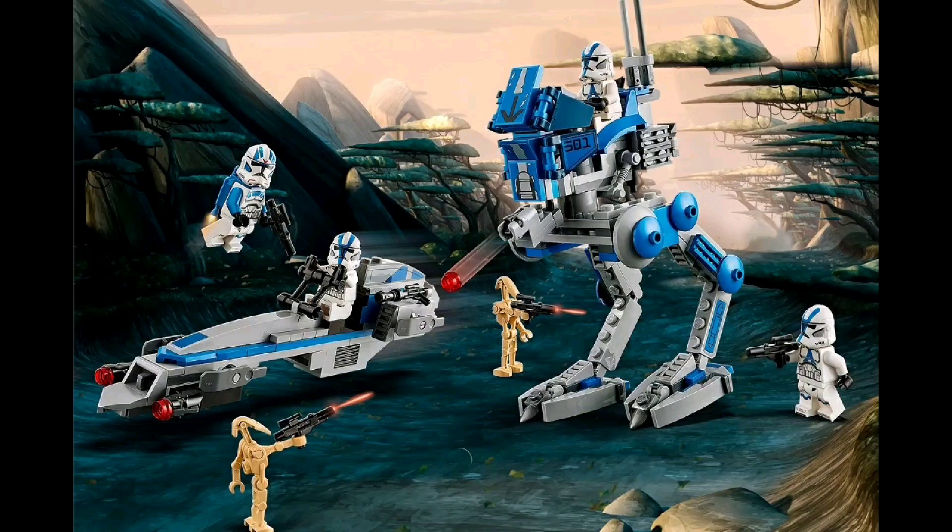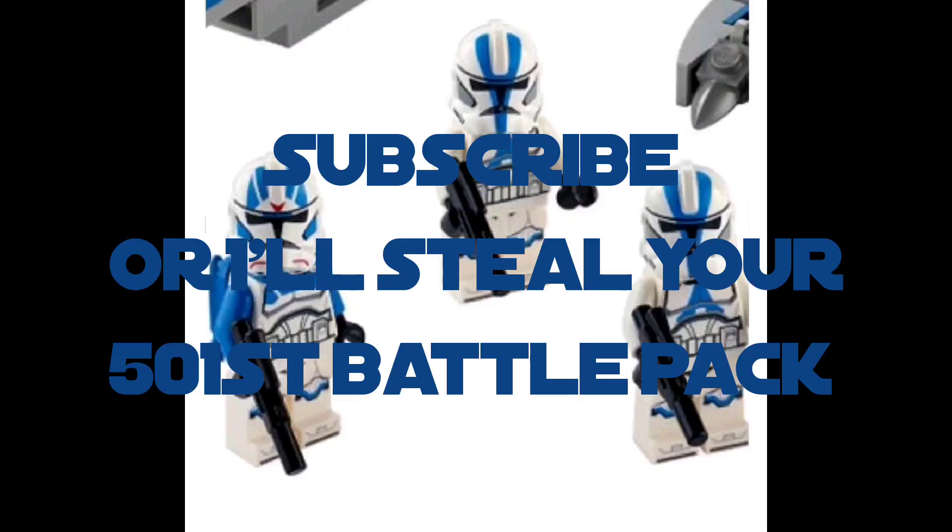They are absolutely gorgeous. It's so annoying because we harassed LEGO for a year or more, and after that they actually do it — and then people still complain. I'm so annoyed that people are like 'they don't look exactly how I want.' Honestly, this is probably the best LEGO set that's come out that we've wanted in a really long time. Anyway, I hope you guys enjoyed this video — please remember to like, comment, and subscribe. Tell me your thoughts on the 501st Battle Pack, and I will see you all next time.